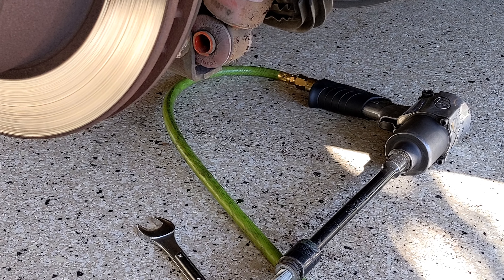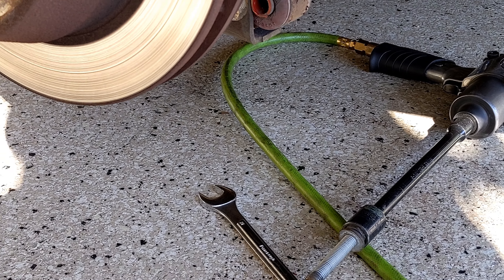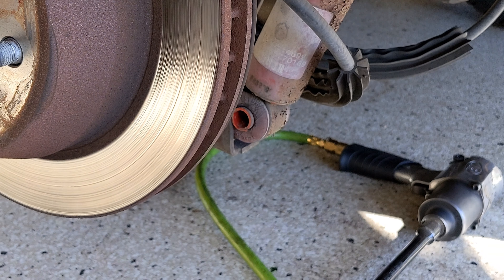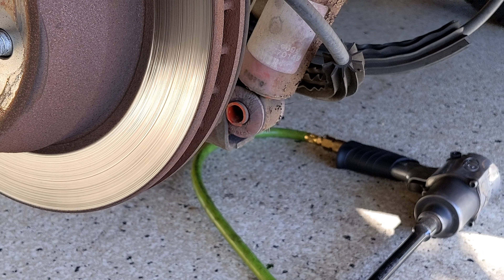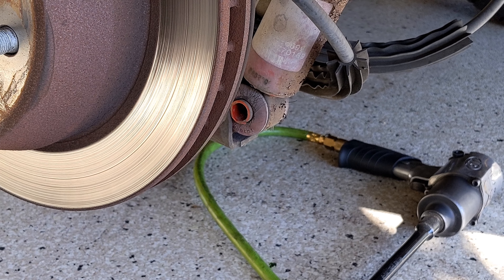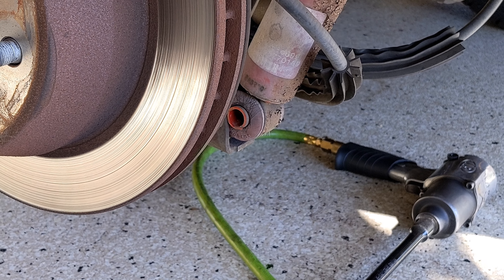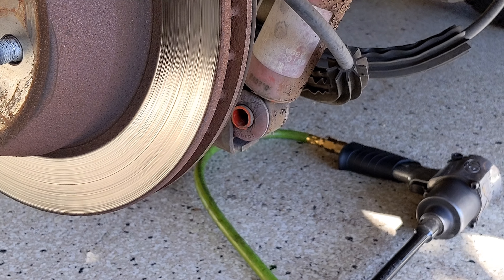So I might need to put a bottle jack underneath that corner and lift it up just a quarter of an inch. As you can see, the shock's at full extension, and this is going to be a lot easier than trying to do the other side and muscle it up, which is also a possibility. All right, let's get the top one.